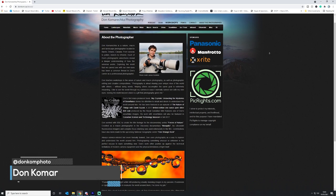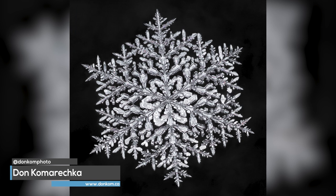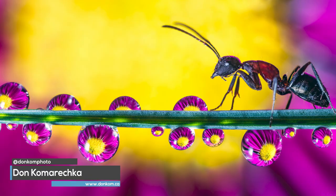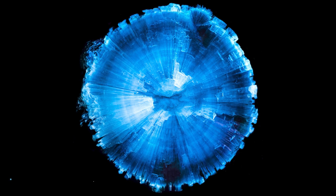For any of you who don't know who Don Komaretska is, he is a photographer from Canada. He specializes in high magnification snowflake images and is the master when it comes to water drop refraction photography, which is why when the Kickstarter started I purchased the limited edition version of his book.